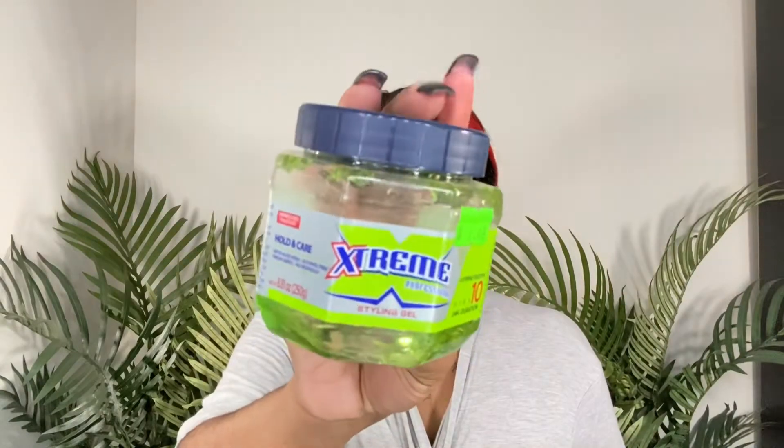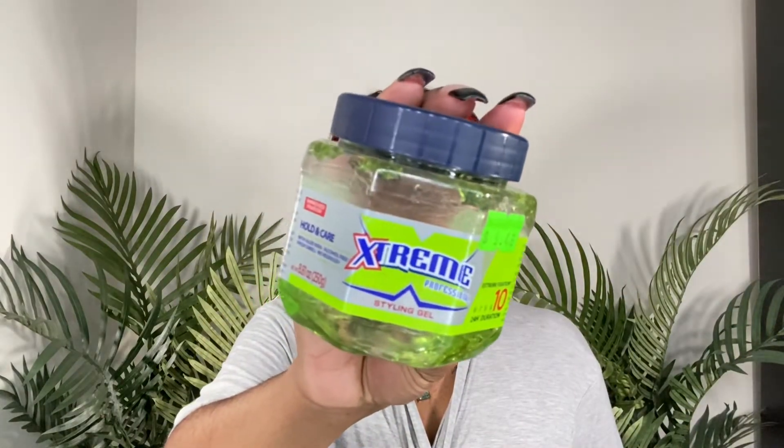Next I went in to do my baby hairs — I pulled them out and cut them down with the same eyebrow razor before swooping them. For this install I used my Wetline Extreme Gel for the baby hairs. After cutting them down, I put the gel on top and used my edge brush to swoop them into place.